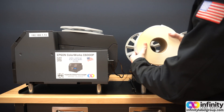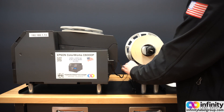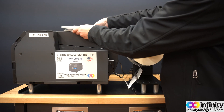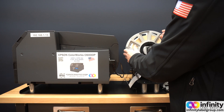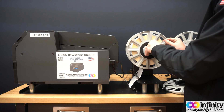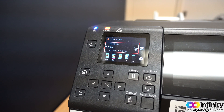Next, take your roll of labels with a three-inch core, slide it on, and make sure you lift up the bar and get the labels under the bar. Take your shield, put it back on, and make sure it's tight against the labels but not so tight that it pinches them. Screw this back in — you should feel it tense up a little bit and you won't be able to move the shield. That's how you know it's in place.